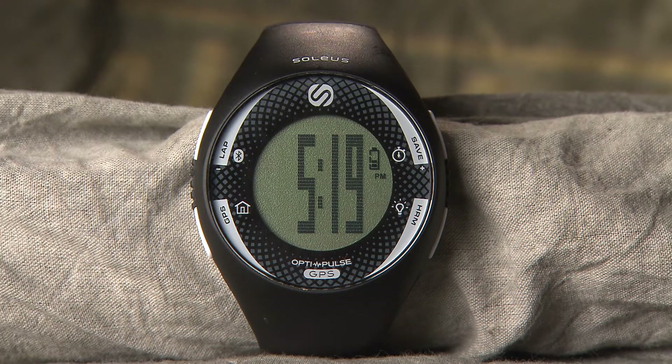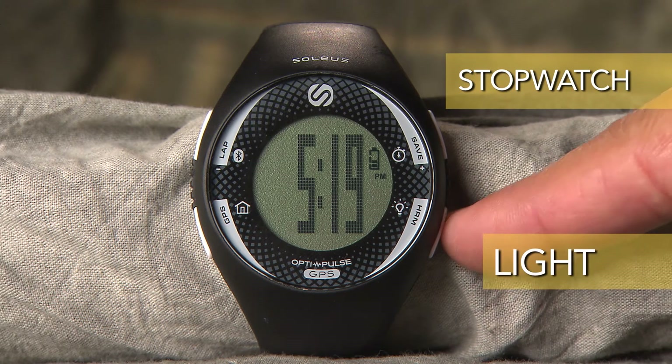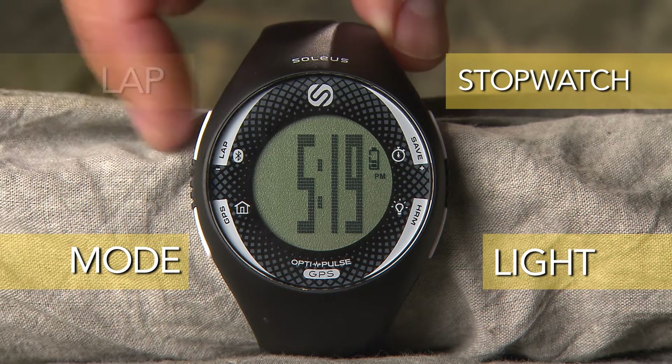GPS Pulse has four function buttons: Stopwatch, light, mode, and lap.